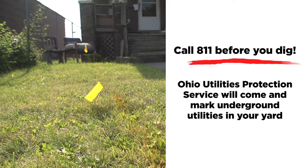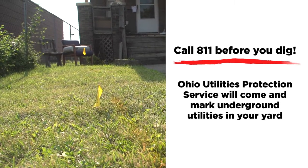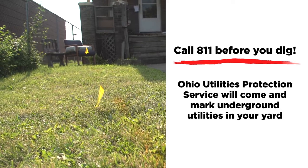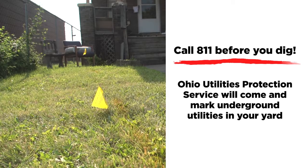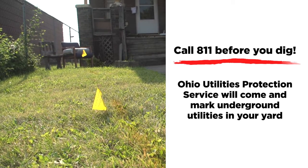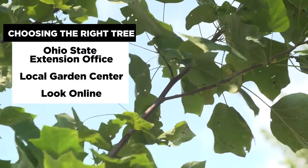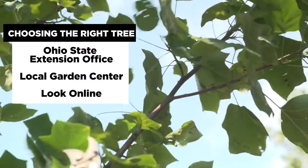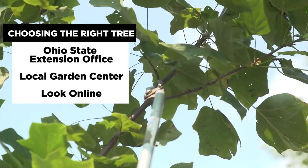Make sure that you call the Ohio Utilities Protection Service at least 48 hours before you dig in your yard. They will come out, mark your utility lines to make sure that you are clear to plant the tree in that location, so there are no accidents and no damage to local utilities. You can contact the Ohio State University Extension Office, go to a local garden center, or look online to figure out what tree would be suitable for the space that you have available.